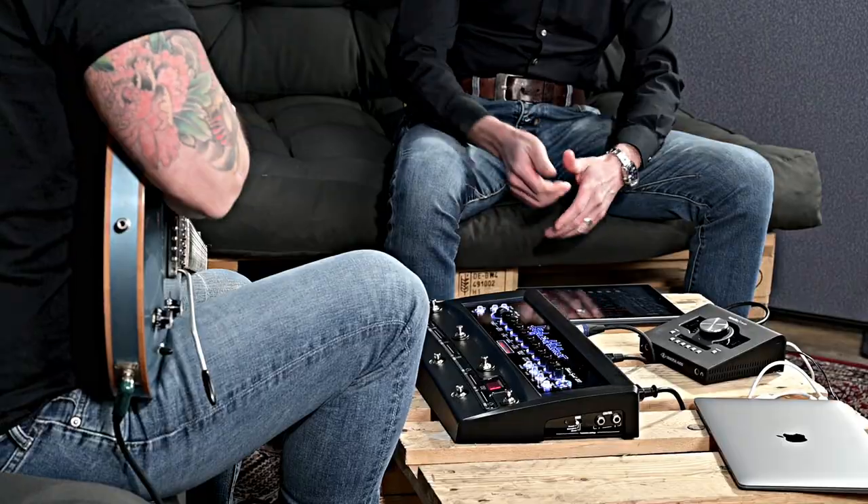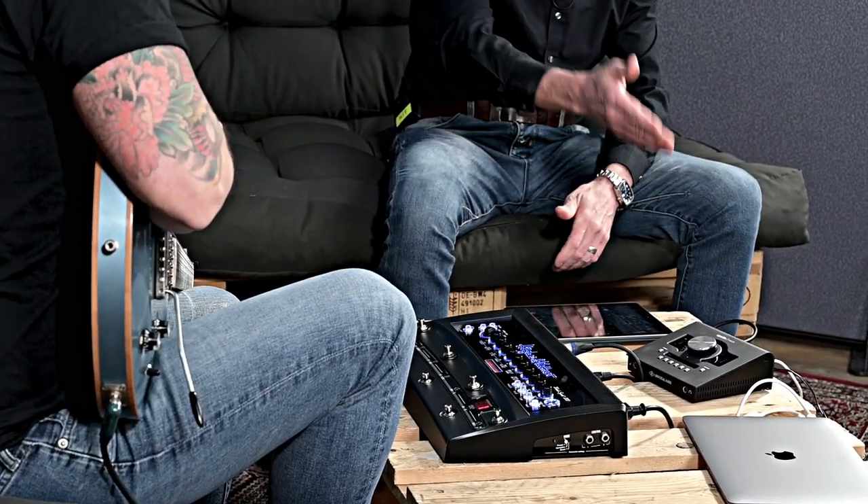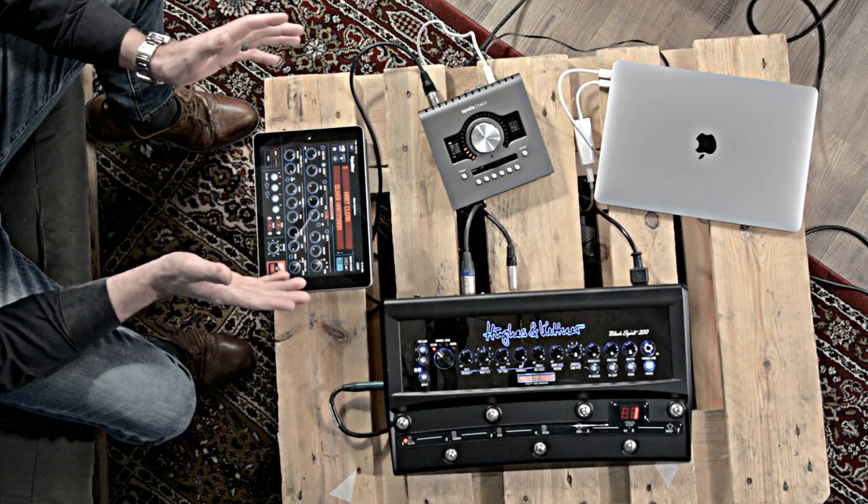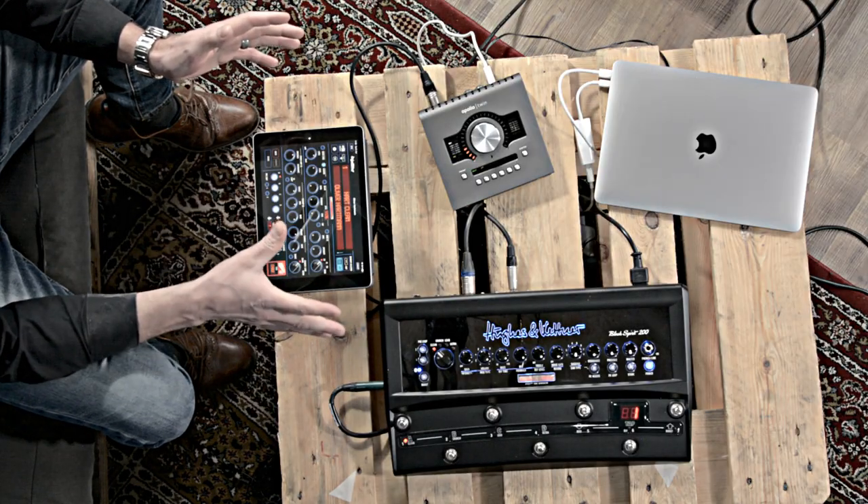Hi, this is Rudi from Jürgen Kettner, and I'm here with Oliver Hartmann. We will have a look at some new pieces for the Black Spirit 200 from the all-new Cloud of Tone. Thanks for coming, Oliver. You brought your Black Spirit 200 and your recording setup. We want to see if we can find some presets from the Cloud of Tone that will fit the playbacks you brought. I suggest we go to the Cloud of Tone and go through some presets and load them into your amp.